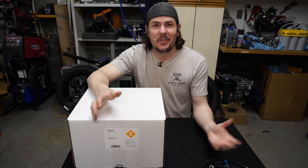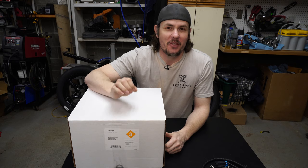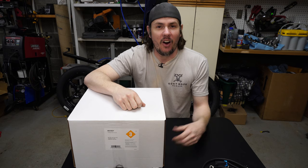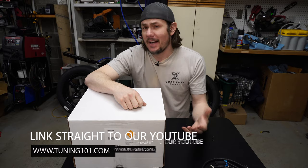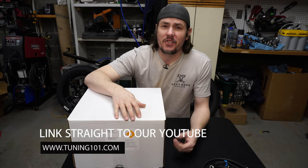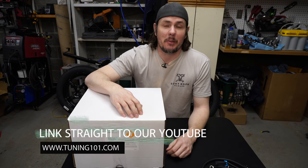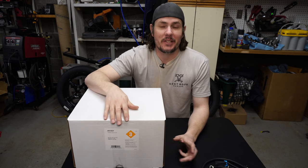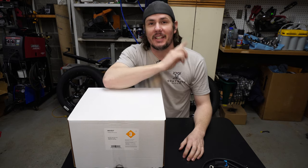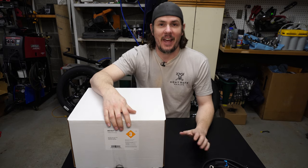Hey everybody, welcome back to the garage. As always I want to thank all the new subscribers, everybody doing the comments, throwing the likes out there, watching the videos, sharing it. You can always share our YouTube homepage by going to www.tuning101.com. If you're new to the channel, I suggest you check out the playlist — there's probably 75 plus videos specifically on tuning, specific platform videos, quick tuning tips. I'll throw a link up in the corner to the general tuning playlist.